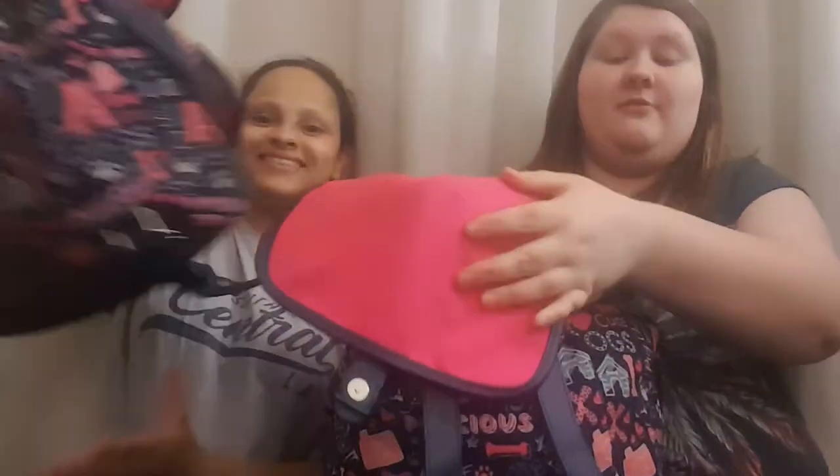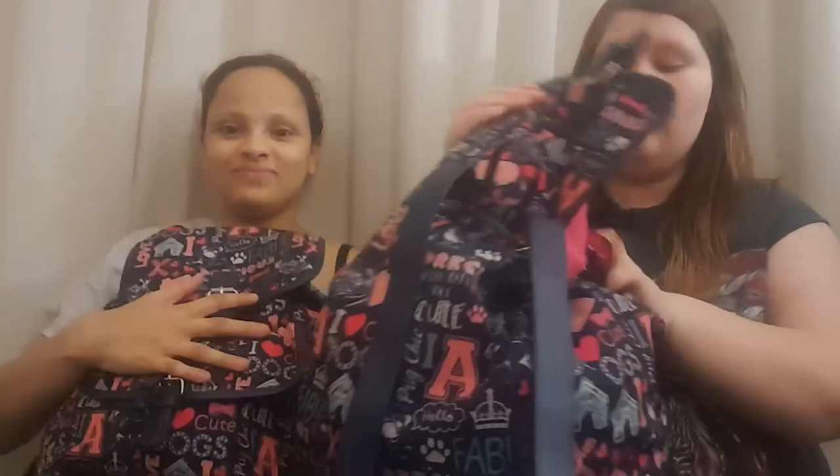Today we're doing a video on what we put in our going out bags. We typically have these bags for day trips, but we do have stuff in there for overnight too, because sometimes we just have to stay out or we get stuck somewhere, so we have to put these things in here just in case.